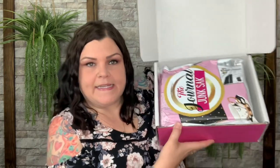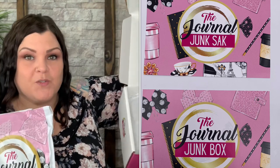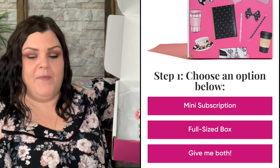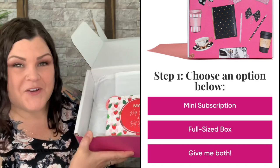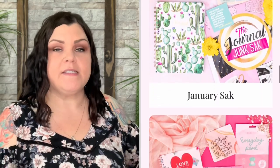They sent the Journal Sack as well — a few months back they sent me both to show you guys, and this time again they sent both. There are two different sizes: the box and the sack. Most of the time they're completely different with either colors, theme, or design, so even if you got both you really wouldn't have that many repeated items.